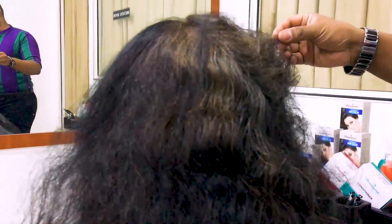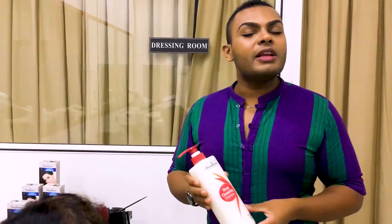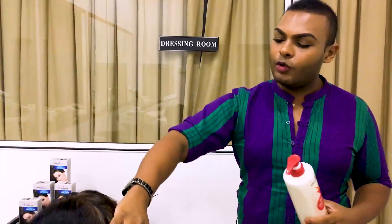We can help you find our products. We have a deep cleansing shampoo and a dry shampoo to wash with.